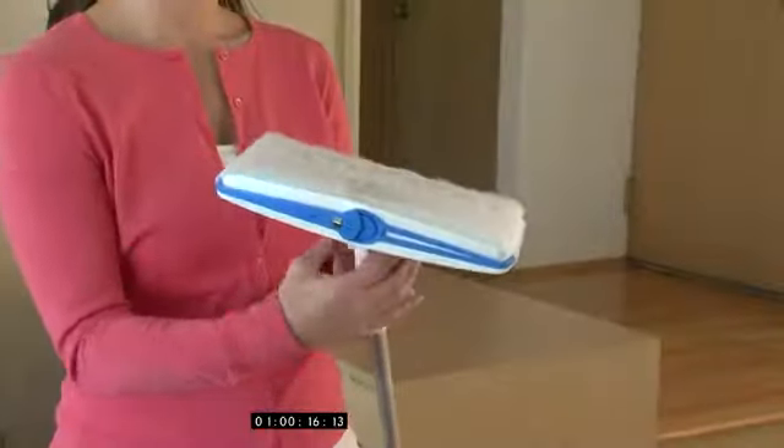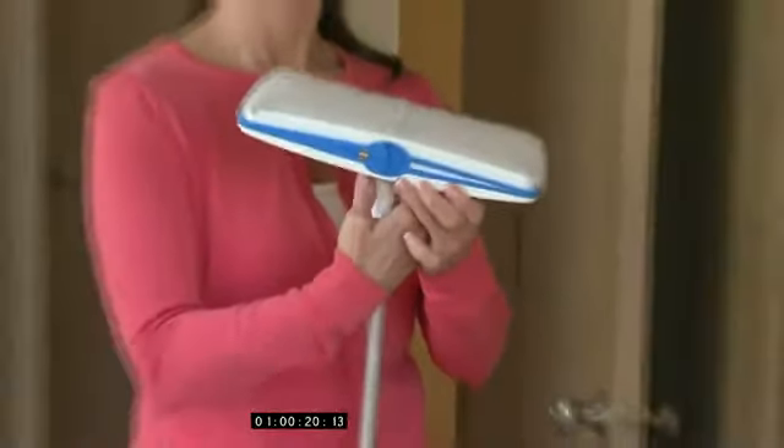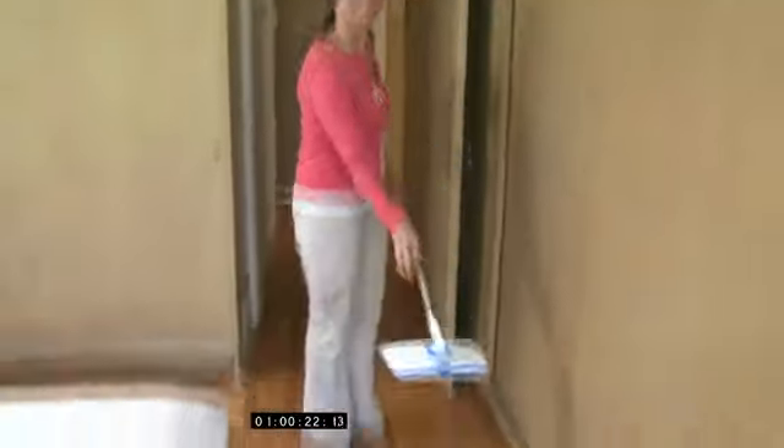Ordinary mops only let you use one side of the cloth to clean, but with Flip Mop, in one simple motion, you save money by getting twice the cleaning power. Just twist the knob and you're ready to start cleaning again. It's that fast and easy.